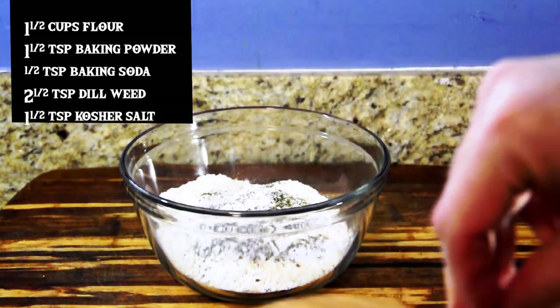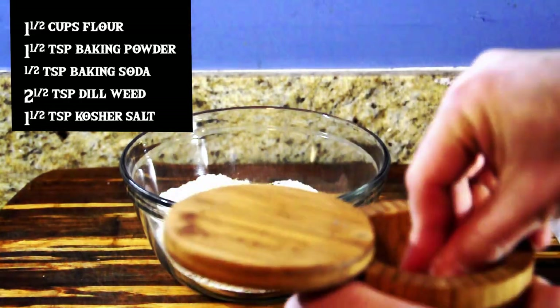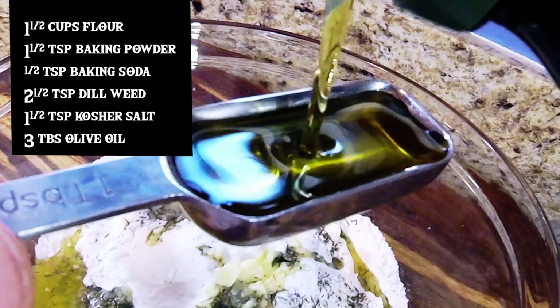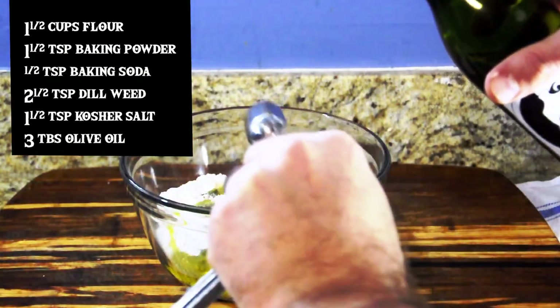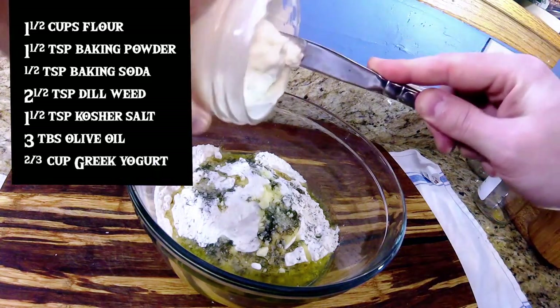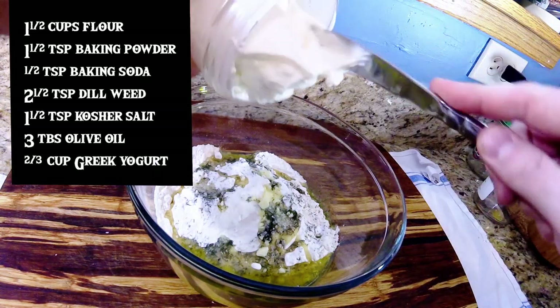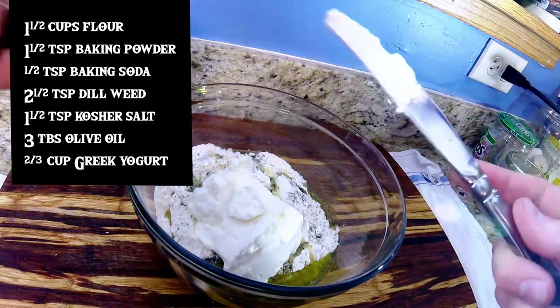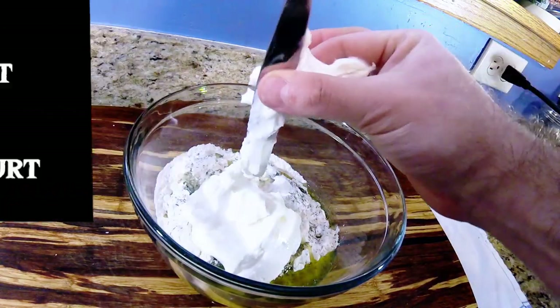One and a half teaspoons of kosher salt — if kosher salt is good enough for Alton Brown, it's good enough for me. We're going to be adding three tablespoons of extra virgin olive oil. Is it just me or are we making pancakes? Adding two-thirds of a cup of Greek yogurt. Swapping this out for whole milk will make it a little smoother and a little less tangy. If the dough ends up being a little too dry, you can always add a little bit of milk in later.